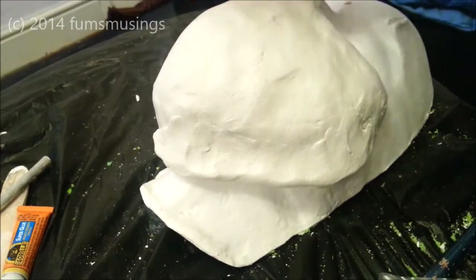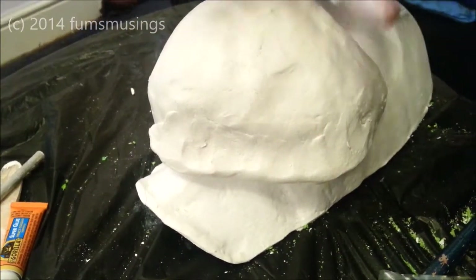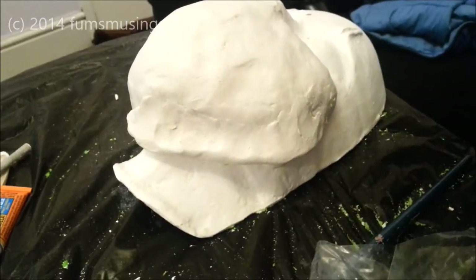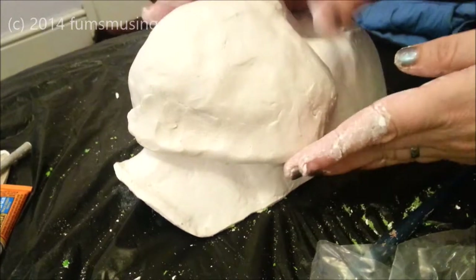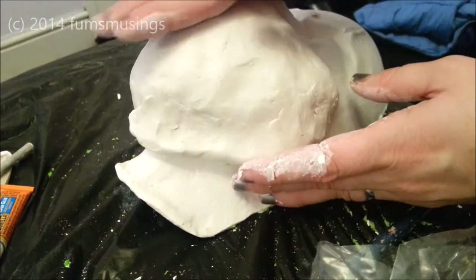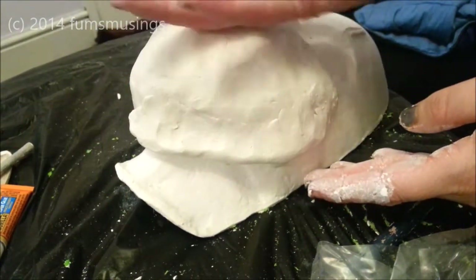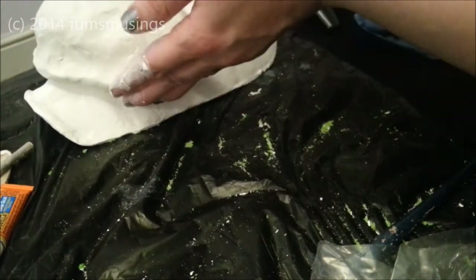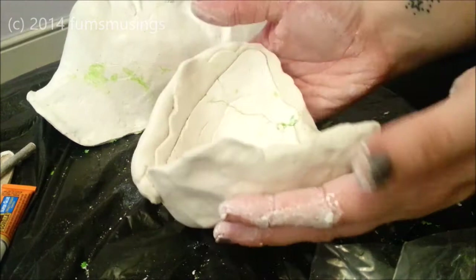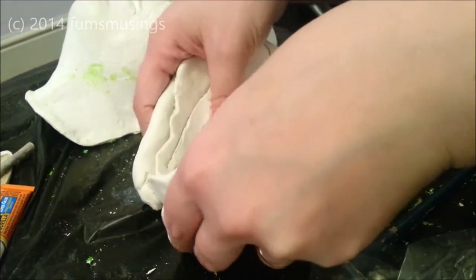Once this has started to harden it should stay in the shape it's at, so I won't get any distortion in the prosthetic. Also, what I want to do is get the top here as flat as I can, because then I can get this mould to stand. If I can get the top right I can get it so it'll stand on a table like that, so I can pour the latex in without any trouble.